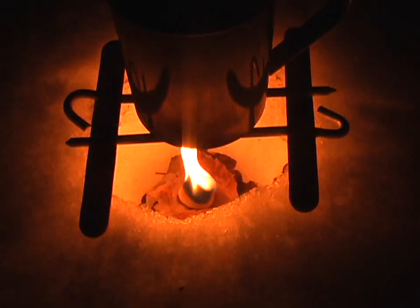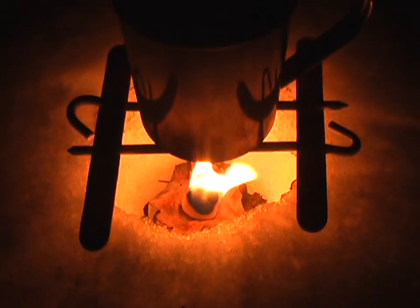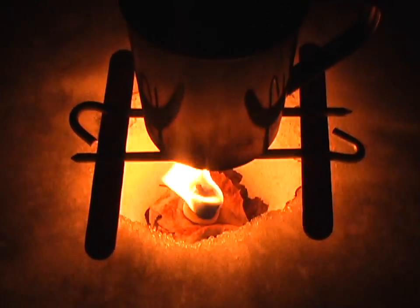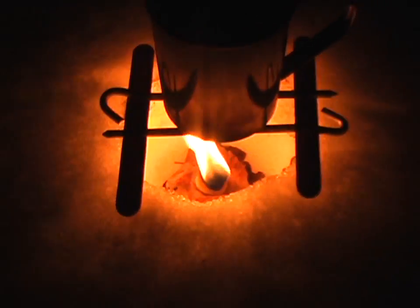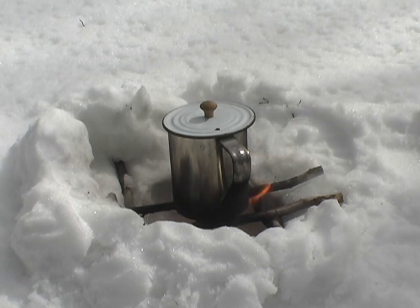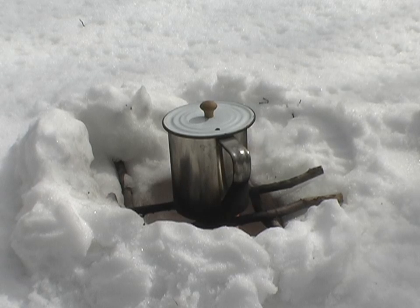Leaves are working as an insulator so it doesn't drill down further into the snow. It's working out real good. Now the sun's come out and we've got a bit of wind, so I've had to build up a bit of a windscreen around there. But again I can use the snow and it's working well. About ten minutes into the burn, the cotton ball is good and burning now.